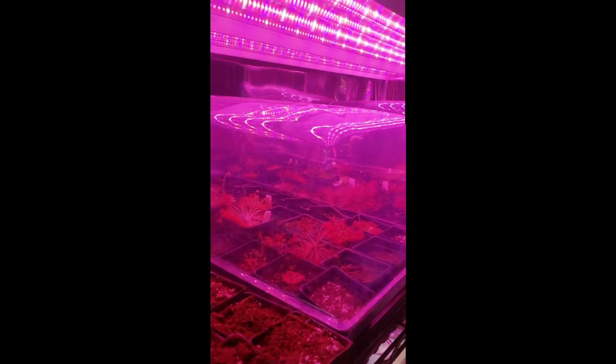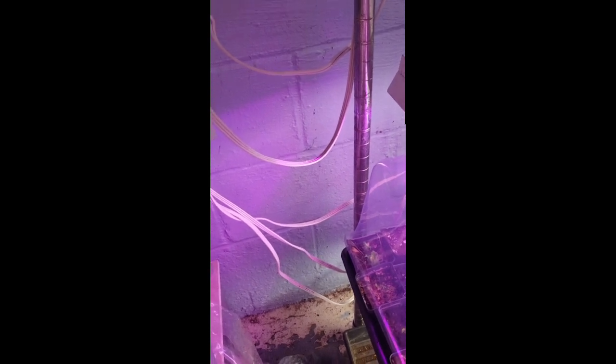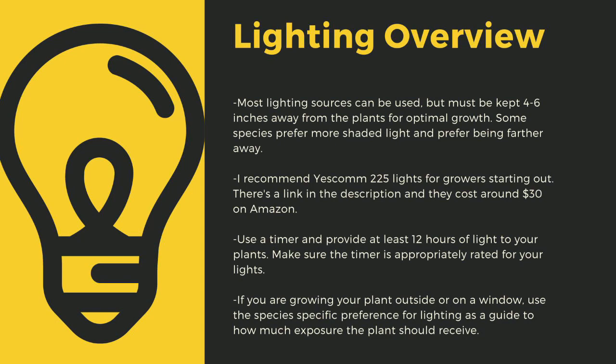The next important point to cultivating carnivorous plants is lighting. The sun is the best light you can have for your plants. Since most homes do not have window sills that provide enough light, indoor growers are left to using indoor LED grow lights. Here you can see that I use an array of different fixtures. Make sure to drape the cords before going to your outlet to prevent water-related electrical fires. An appropriately rated timer for your lights is critical to long-term health of your plants. Lighting sources should be 4 to 6 inches away from most species of carnivorous plants. I recommend Yescom 225 lights, as they cost around $30 off Amazon and work great for smaller collections. You can use 4-foot LED shop lights from most big box stores as well. I have a link in the description to the red-blue suncoat lights that I use for some of my racks. Make sure that you provide at least 12 hours of direct light to your plants a day.